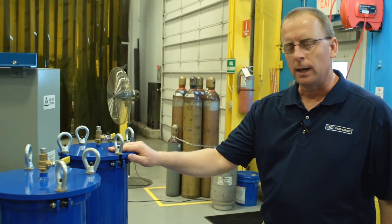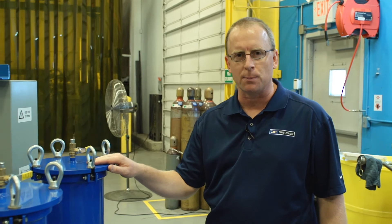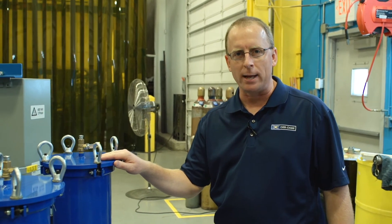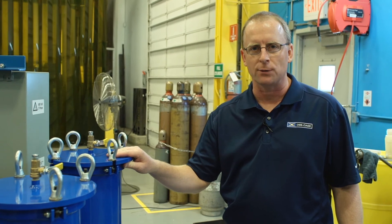Other key features of the vac system that come standard are the discharge filters. These are either 6x18 or 6x36 high efficiency pleated microfiber glass filter elements.